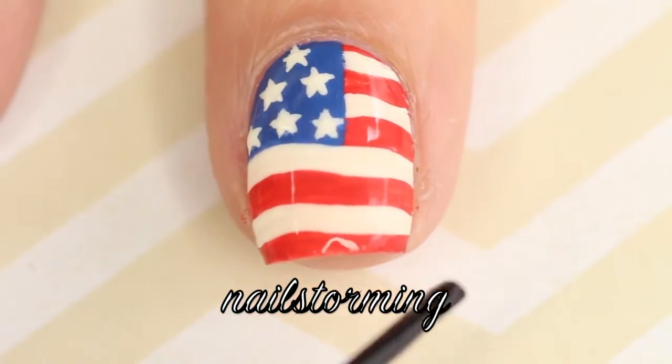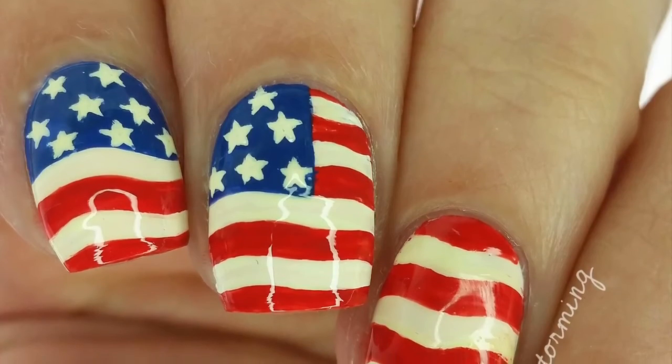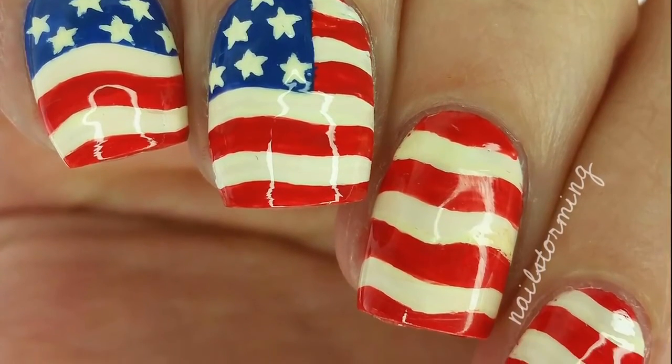Wait a few minutes for everything to dry and then add top coat. I'm using HK Girl by Glisten and Glow. If you recreate this look, please tag Nails for Me Inspired on Instagram so I can see.